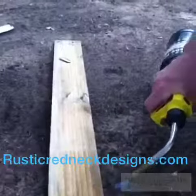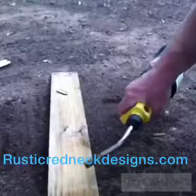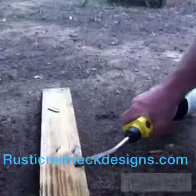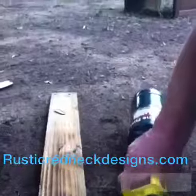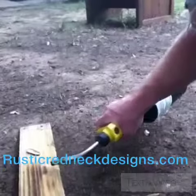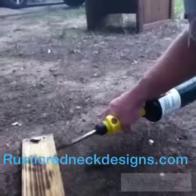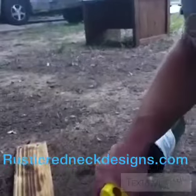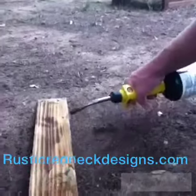What you want to do is just keep that torch moving. If you go too slow, it'll burn it too much. You want kind of a nice brown color to it. You want to do this in a place where you have plenty of ventilation, because it will burn stuff. Just get it hot, keep the torch moving. If you sit in one spot too long, you'll burn it and probably have to do it all over again.